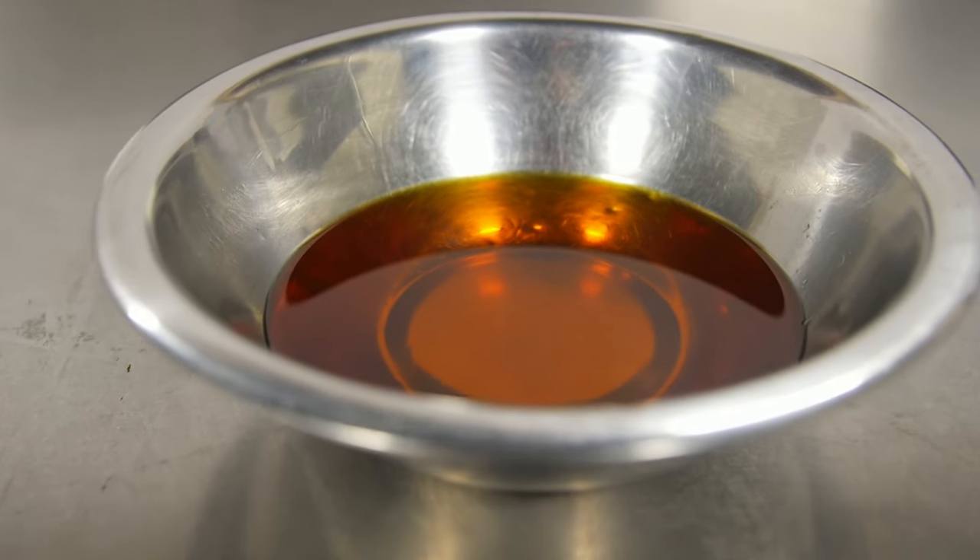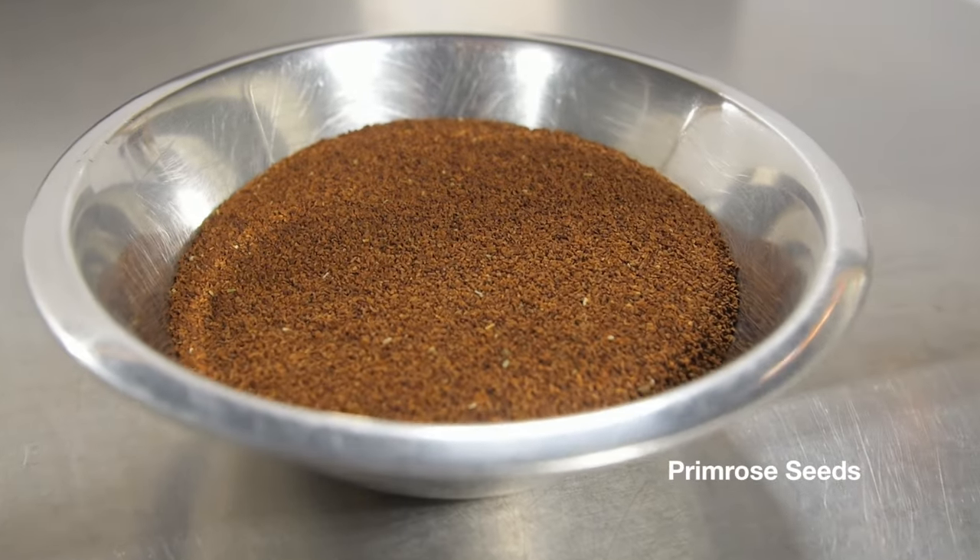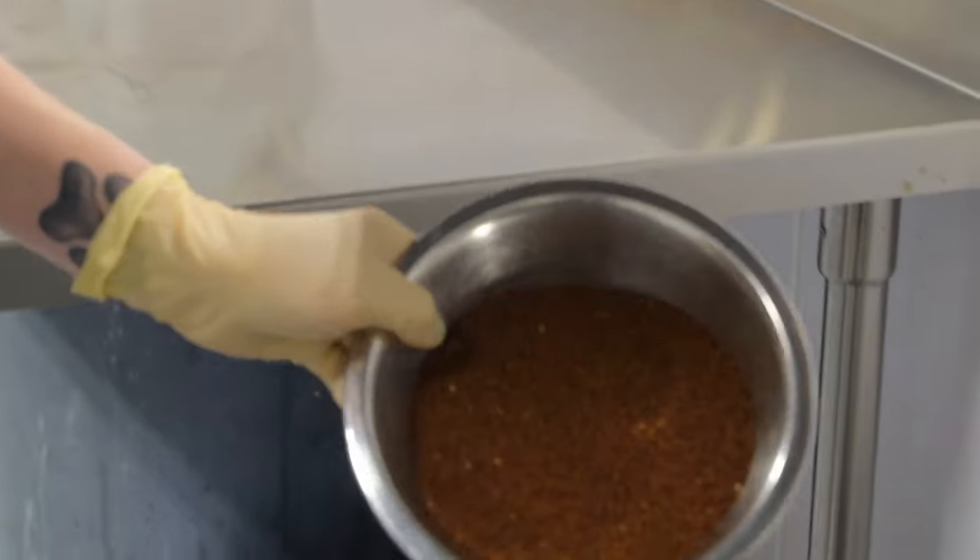The last of the liquids to go into this mix is the fragrance. That includes peppermint oil and fair trade vanilla absolute, and if you're familiar with it, you know it's pretty minty. Next, Kate will be adding the evening primrose seeds, which will act as our natural exfoliant.